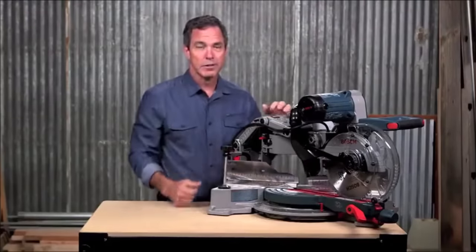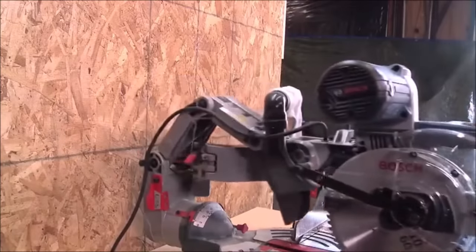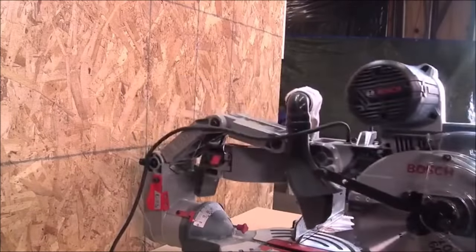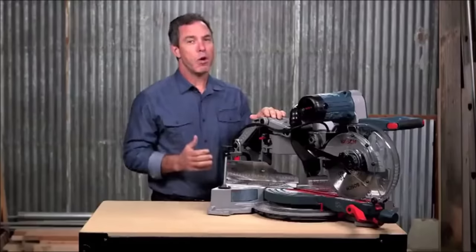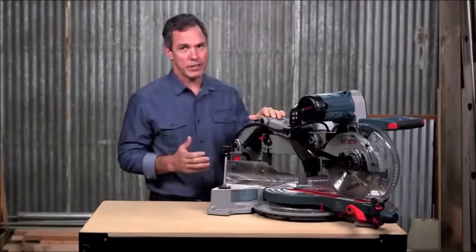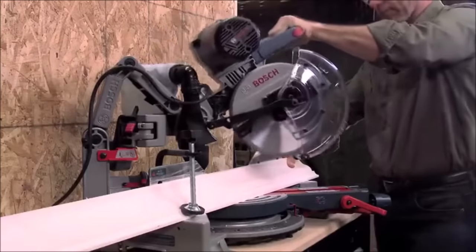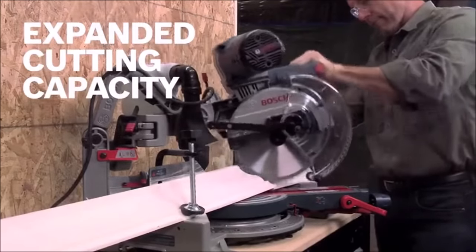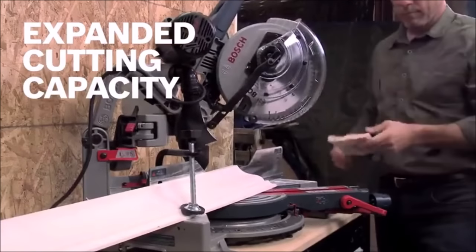Notice how there are no rails with this design — you can push this right up against the wall. The glide action allows for unmatched smoothness of cut. With 12-inch nominal horizontal capacity, 5-inch vertical capacity, and 6-inch crown capacity against the fence, you get an expanded cutting capacity on this 10-inch saw.